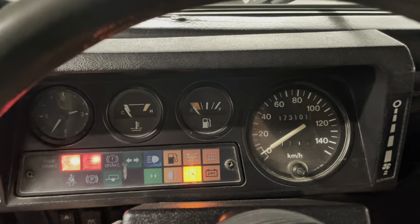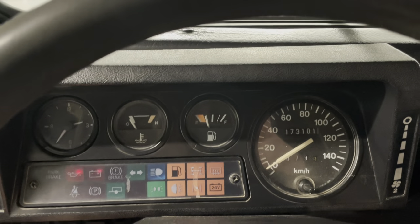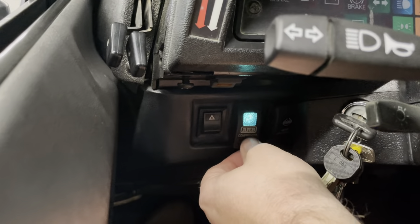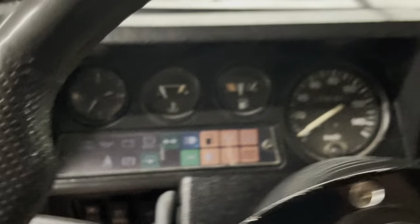We'll go cold start here. Go plugs. Starts right off. This one does have an air compressor and rear air locker.